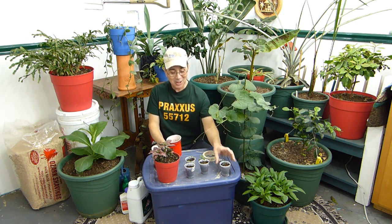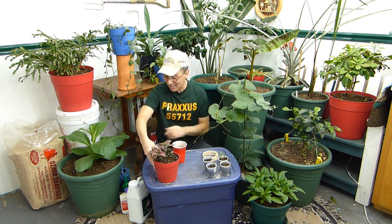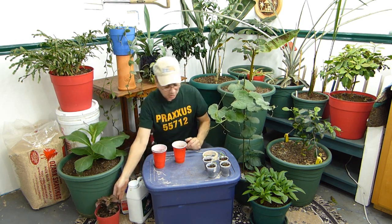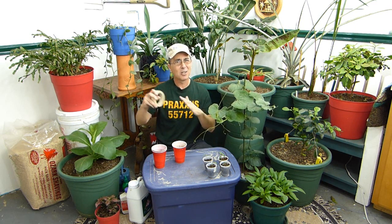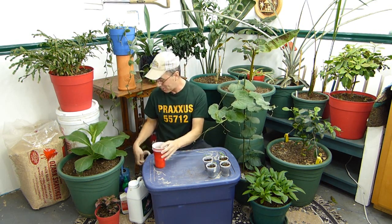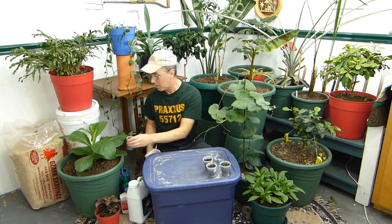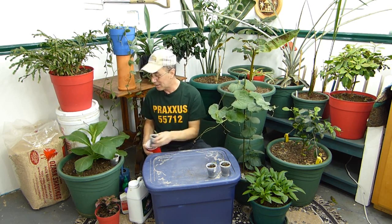I'll be showing you how I harden these off when I take them outside, but I also wanted to show you a couple more things. We're going to get to the transplant, and then show you something that I think is actually very fantastic. But let's do first things first, because I tend to kind of wander off. So let's do some transplanting — or potting up, if you're being all fancy schmancy about it.